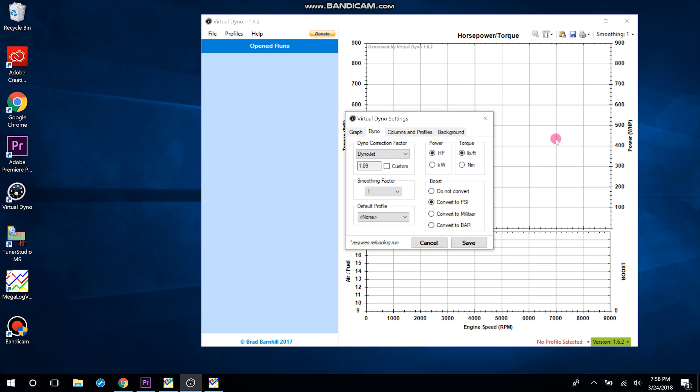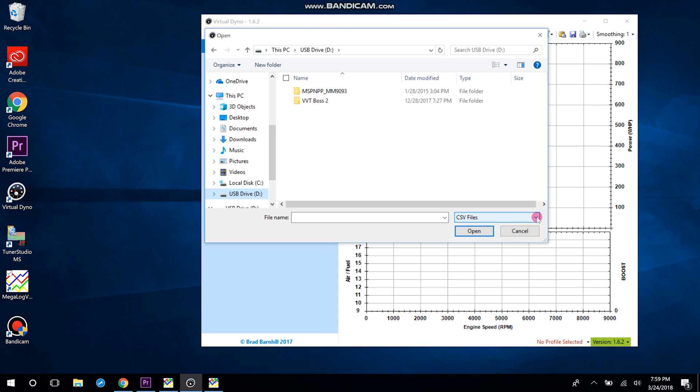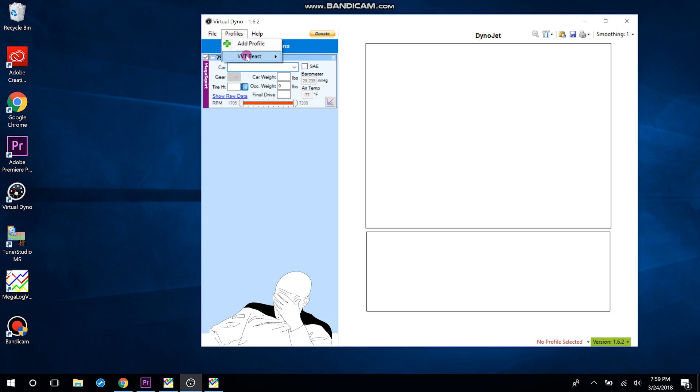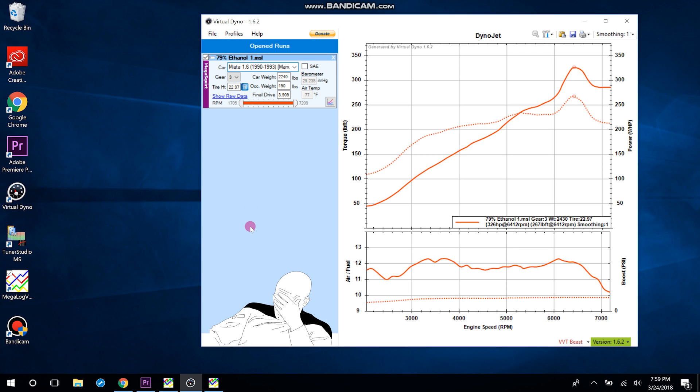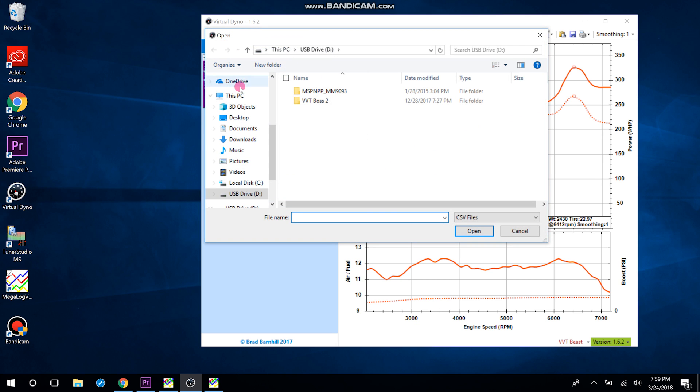Under Options, I always use Dyno Jet because that's the actual dyno I always put the Miatas on, so it gives me the most accurate result compared to a real Dyno Jet. I have it set up on horsepower and pound-feet of torque. Now load the same run you have loaded in Megalog Viewer. It looks like nothing because I have to select my profile — there we go. That looks cool, except the very high end definitely got some wheel hop. You can see a massive hump in horsepower because the RPM spun up and Virtual Dyno thought the car actually accelerated that quickly — 326 horsepower. I know the car is not making that much right now, so that run is a throwaway.